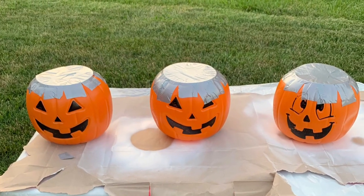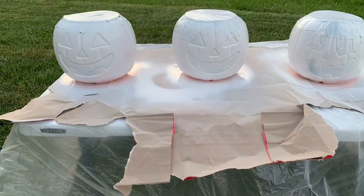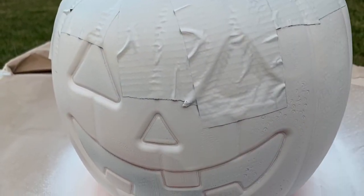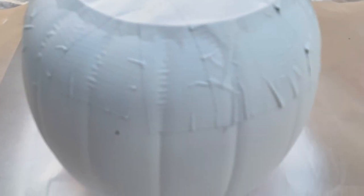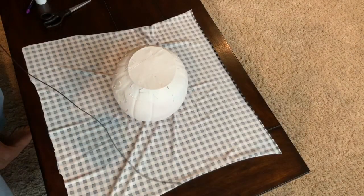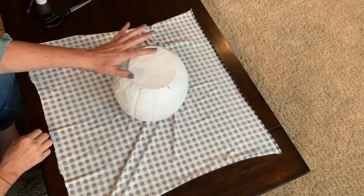You don't have to spray paint the pumpkins, but I like to do that because I don't want that orange showing through my fabric. If you want to make sure it won't show through, I recommend a light coat of paint. It's not perfect — you can still see a little bit of orange — but I think I got just enough on here so it'll look great when I cover it.